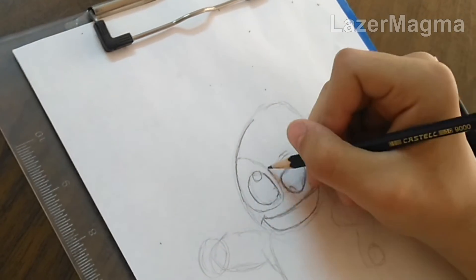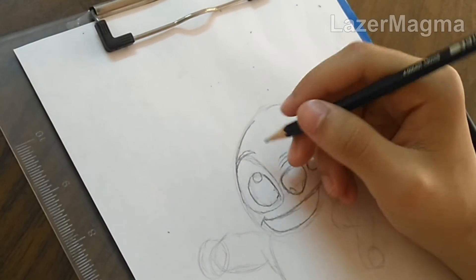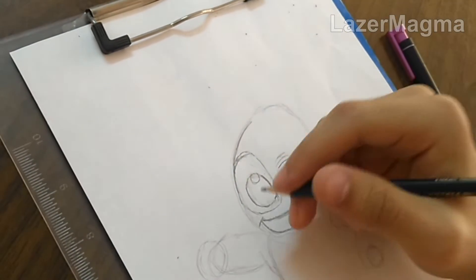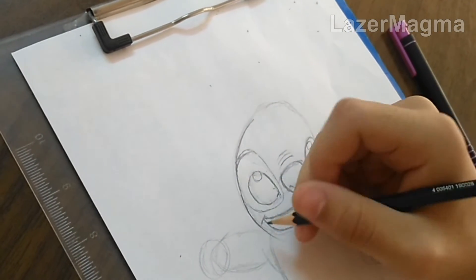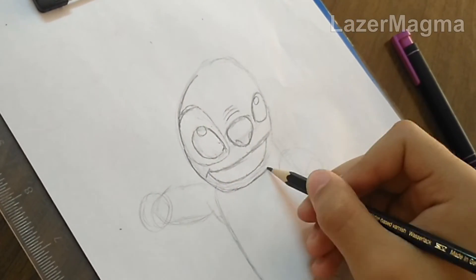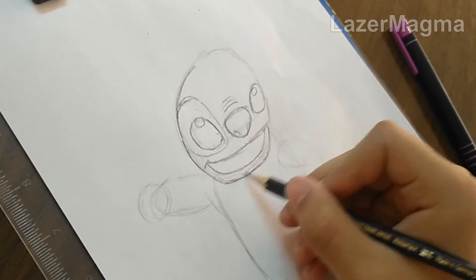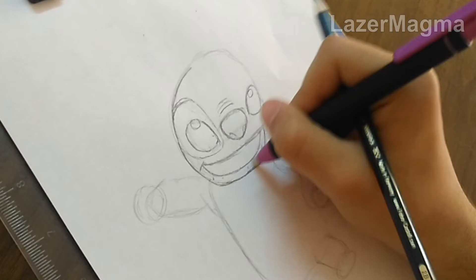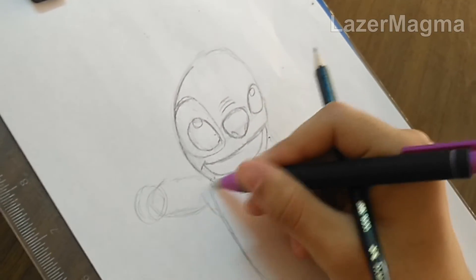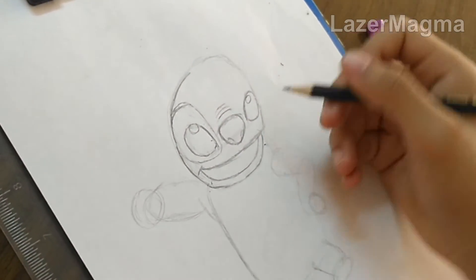Draw this eyebrow and then complete his mouth. After that, draw the curved shape around his right eye also.